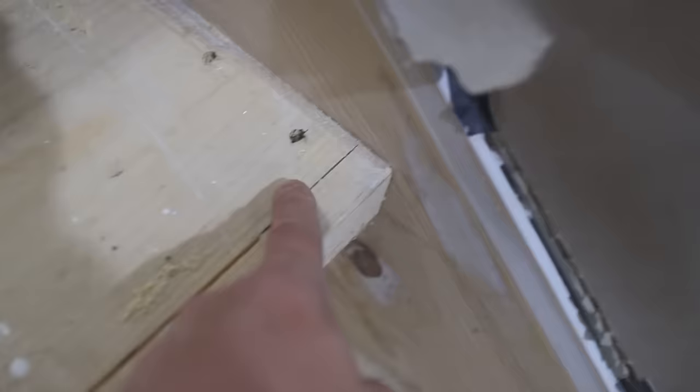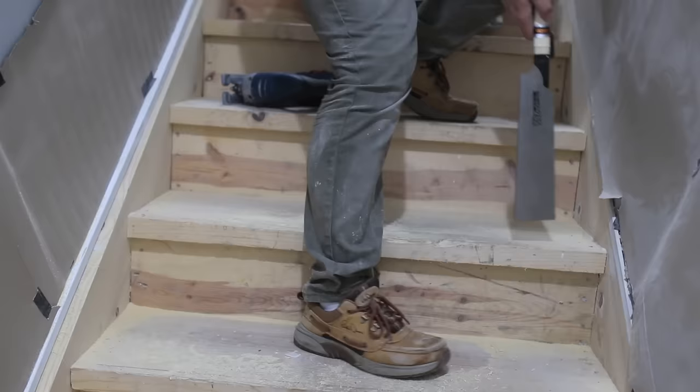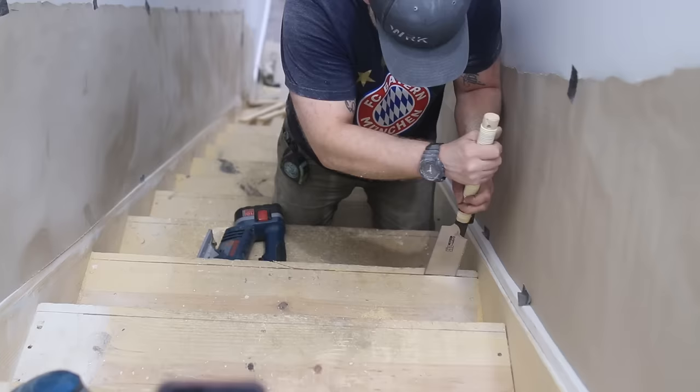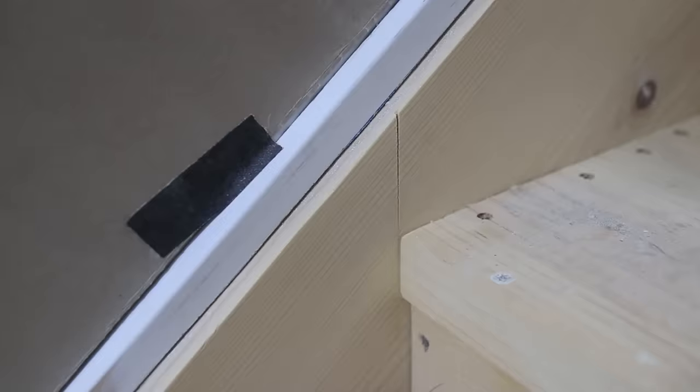After marking three-quarters of an inch in on the stairs, I used my circular saw and freehand cut as far as the saw would go. Then using the jigsaw — which is by far my favorite tool — and a little persuasion from the handsaw, I cut off that three-quarters of an inch. I used the combination of three because at the time it just made sense, but you really just need the circular saw and the handsaw.